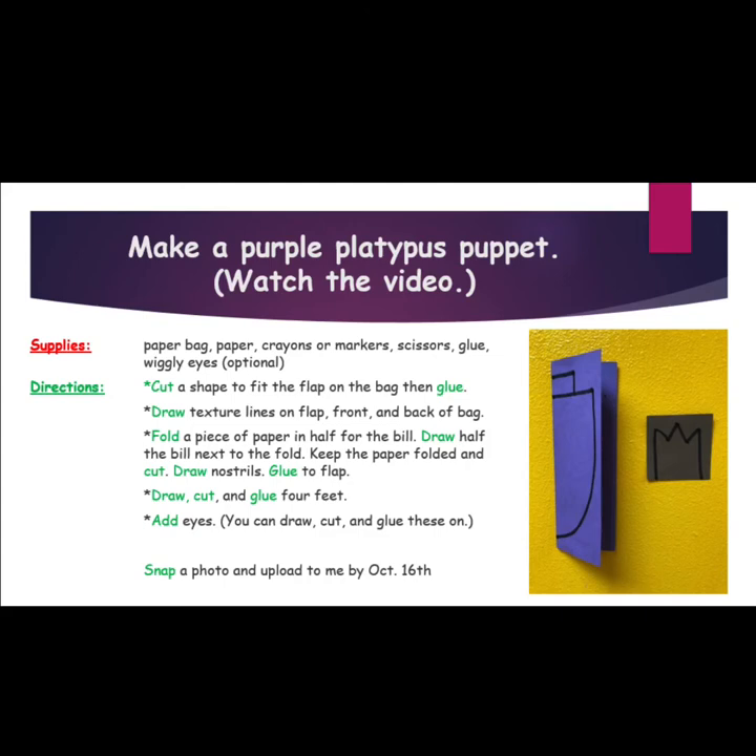Number two, draw texture lines on the flap, front and back of the bag. Number three, fold a piece of paper in half for the bill. Draw half the bill next to the fold. Keep the paper folded and cut. Draw nostrils and glue to the flap.